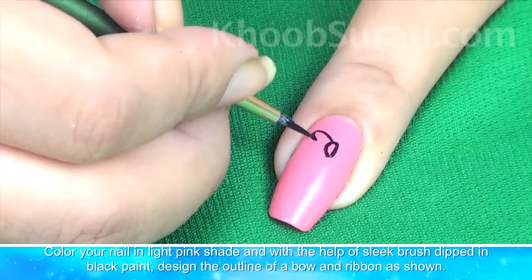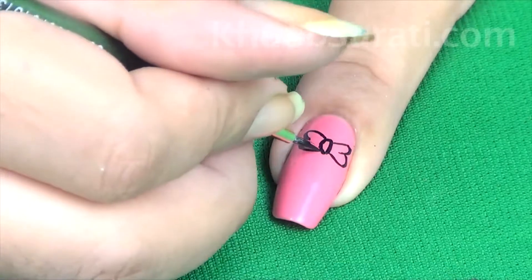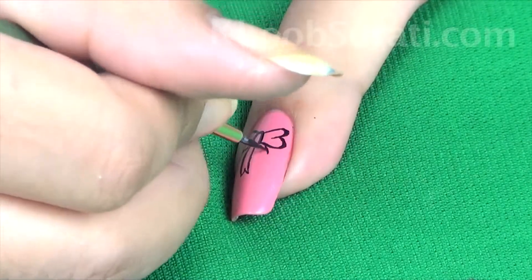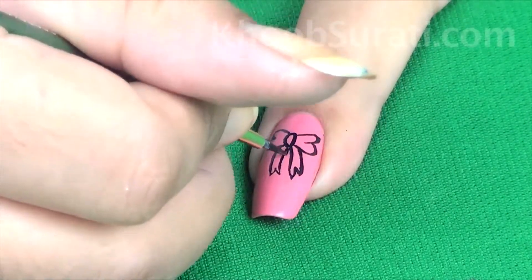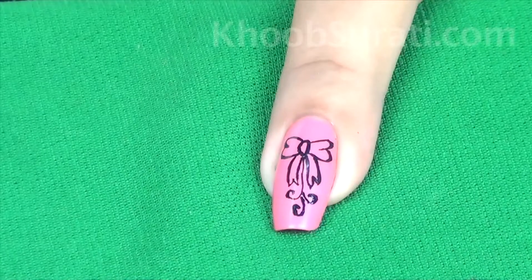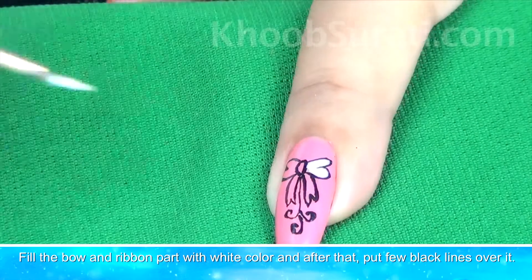Now take a fine brush and with black color design the outline of a bow and ribbon. You can see in the video the shape that has to be drawn. Now fill the bow and ribbon part with white color and after that put black lines over it.